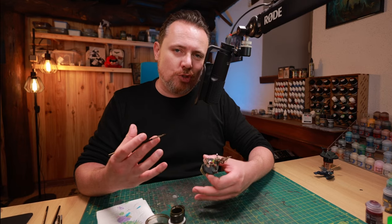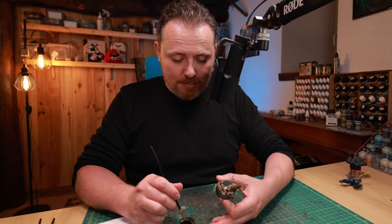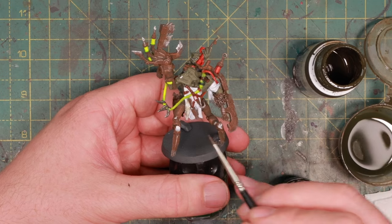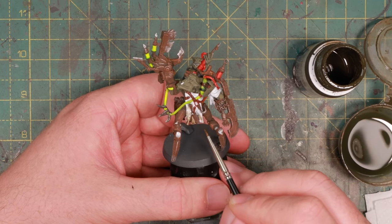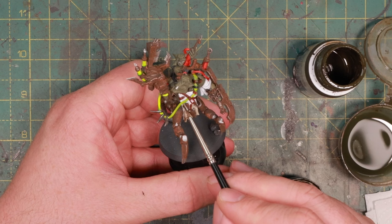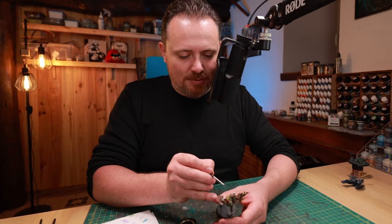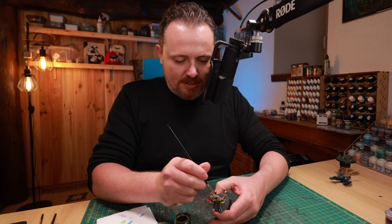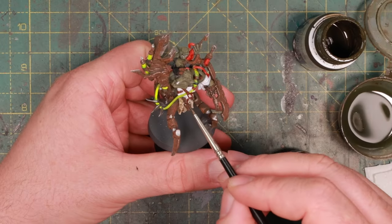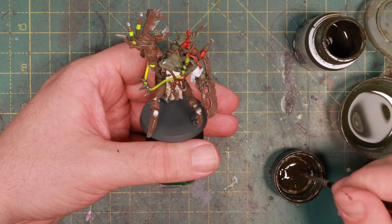Now for the cloth - I first put Typhus Corrosion on it because Orks don't wear silk or fine linens. The plastic is perfectly smooth but a little Typhus Corrosion makes it look much rougher, which will show up once you give it a wash and shading. This isn't a brand new apron, it's just a scrap of cloth he found somewhere and strapped to his belly. I'm going over this with Streaking Grime to make it look really nasty and dirty.